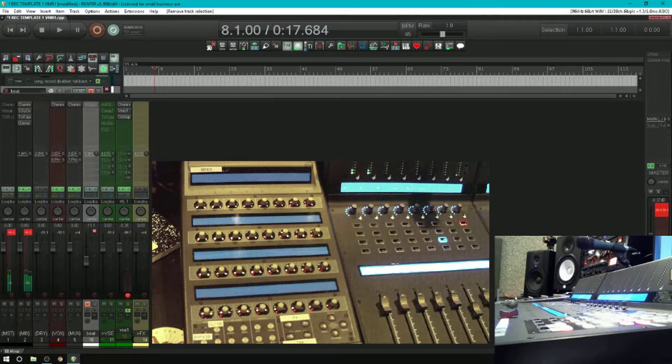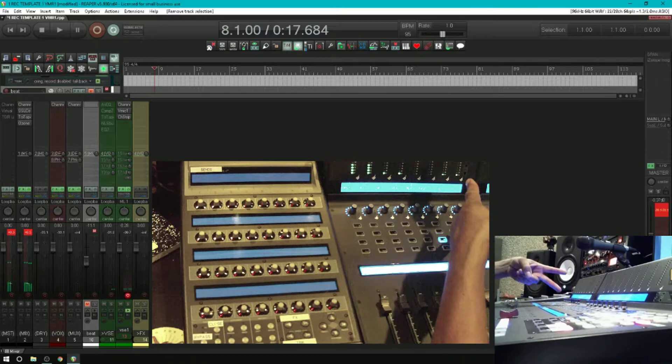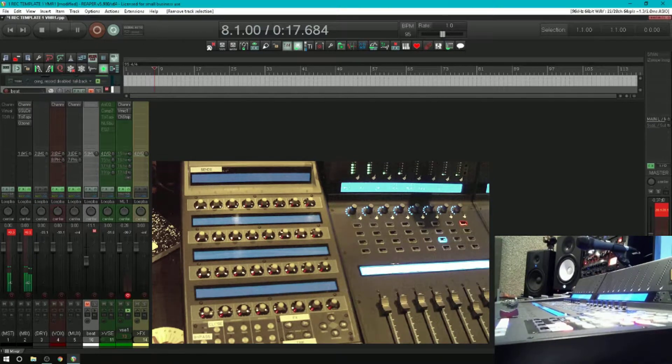So here's what you need: number one, Reaper, which is my favorite digital audio workstation. You need that because it gives you access to the second thing — the amazing Control Surface Integrator by Jeff, which I will link to below. It's deep, it's not even finished yet, but this is just a glimpse of what you can do with it.